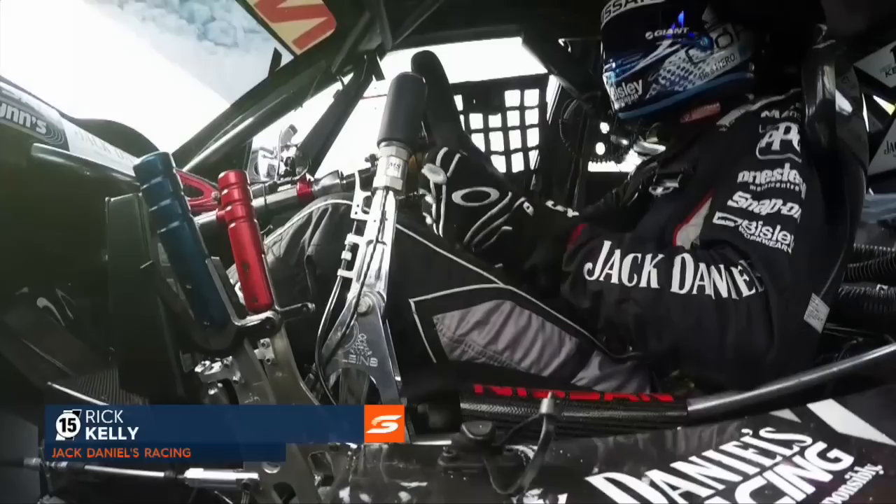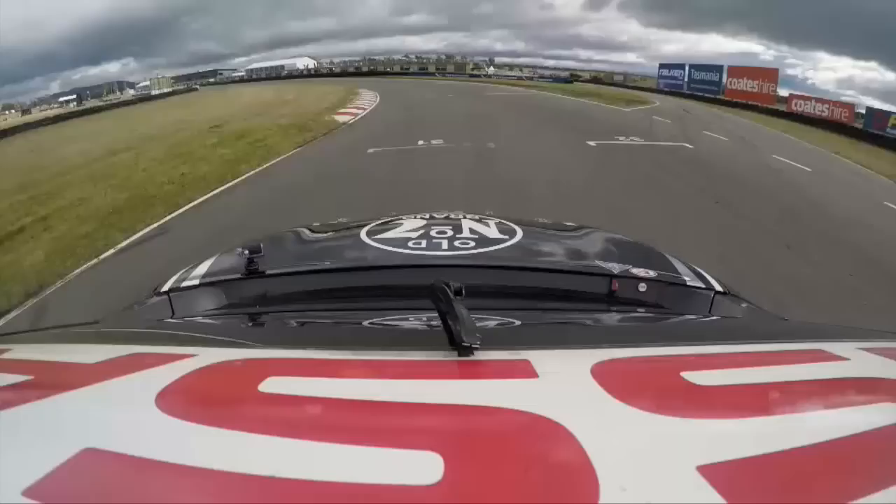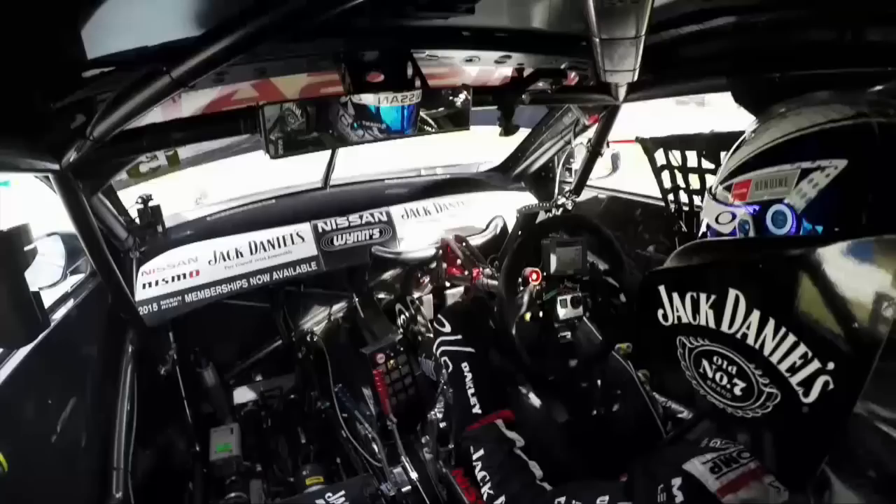Welcome aboard to Jack Daniels Racing, Car 15, for the GoPro Course Preview here at Simmons Plains, Tasmania. Setting ourselves up around the last corner, up to 4th gear, 5th gear, and we brake through Turn 1.